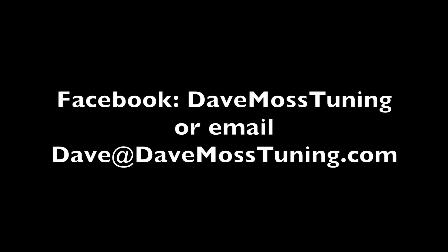To schedule a remote tuning appointment for you and your bike with Dave, contact him via text, email, or Facebook — or by email at dave@davemosstuning.com.